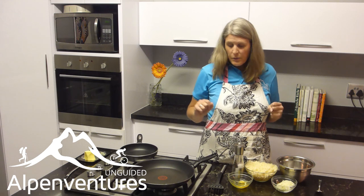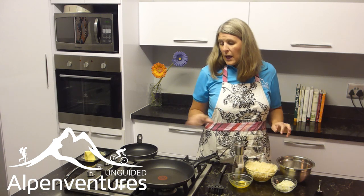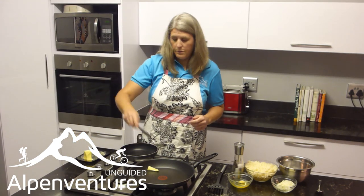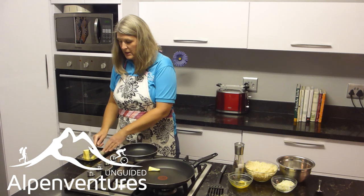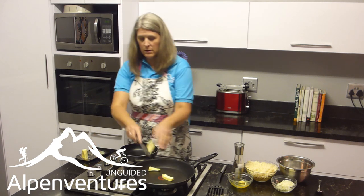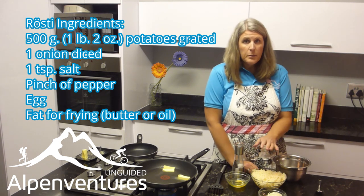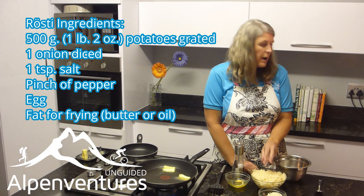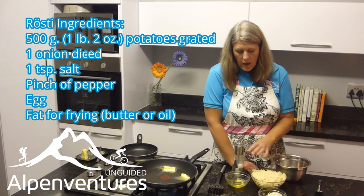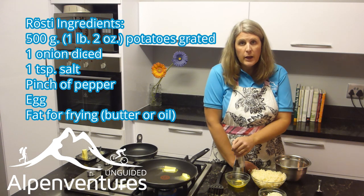So we're going to go ahead and get started. The potato dish is served with a fried egg usually, so we'll have that going as well. I'm going to go ahead and melt two tablespoons of fat in the pan — I'm using butter today. The ingredients we need are 500 grams of potatoes, grated, which is about a pound. We need an onion, diced — I have just half an onion here — a teaspoon of salt, a little bit of pepper, and the egg and the fat for the pan.